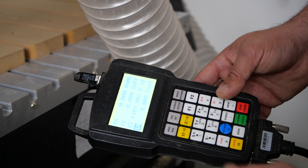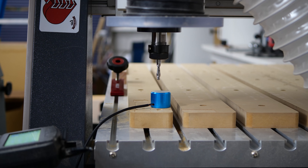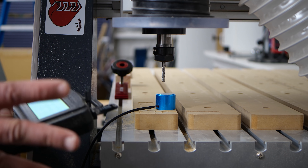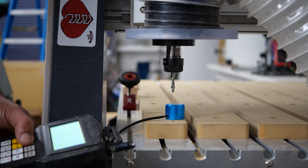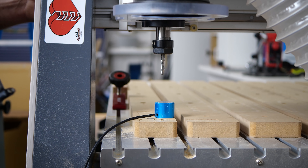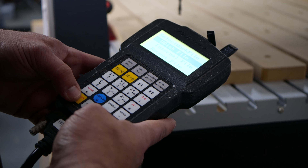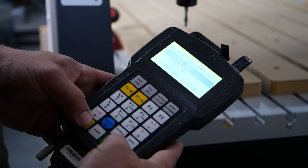We go back into the 2D workspace and do a contour toolpath. We select our three templates, and then this is where the magic happens — you go to Stock Contours and select that rectangle you sketched. That limits the toolpath to that area. When you simulate it, you can see it will not cross that line, so it obviously won't cut your templates in half.